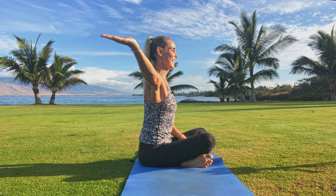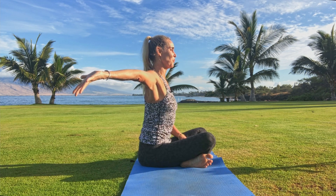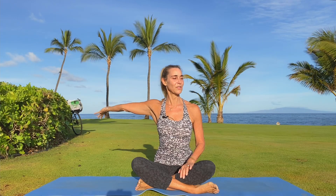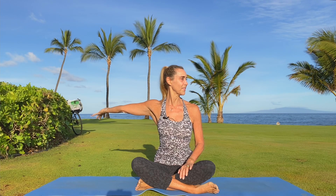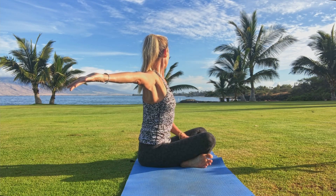Start by finding yourself in a comfortable seat, then lift your right arm up — goal post the arm. Turn the palm to face forward, then extend your right arm nice and straight, spread the fingers, and simply send the gaze over your left shoulder.